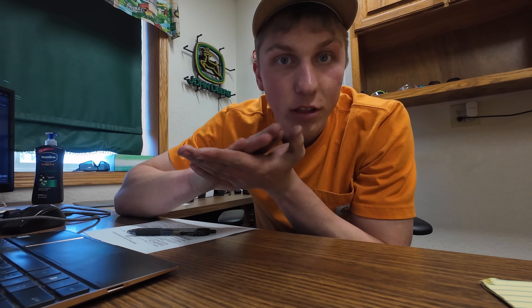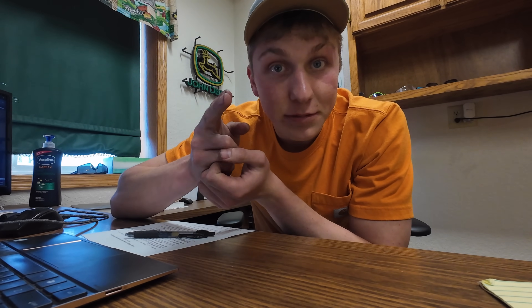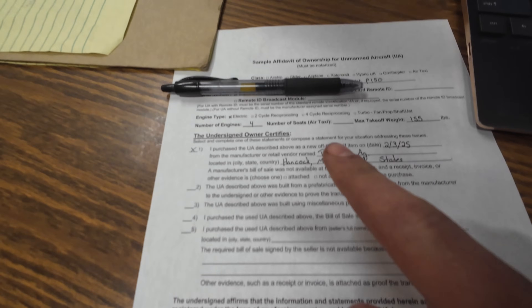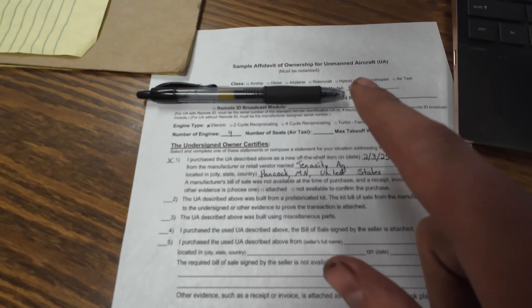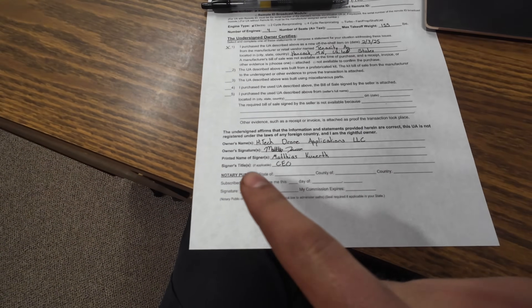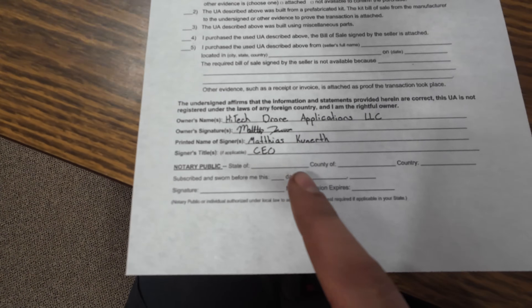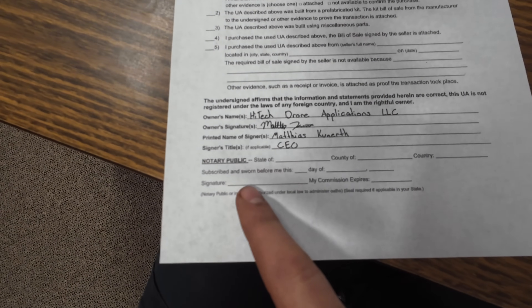I just got off the phone with the FAA. I submitted my documentation to get my drone licensed on the 31st of January with all the paperwork that I thought I needed, and then they sent the paperwork back. Come to find out, this one falls on me — I didn't fill in the bottom portion. The FAA needs this affidavit of ownership, and the thing I forgot was the notary of public section that needs to be filled out.